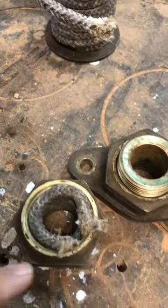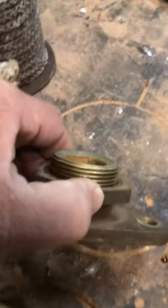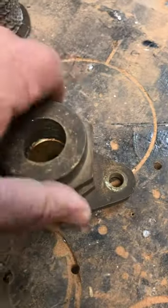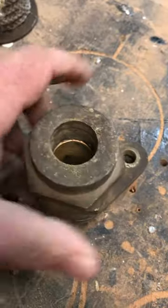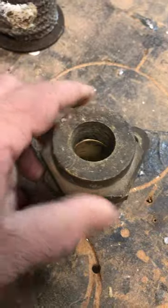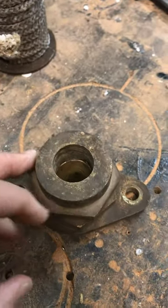As you tighten that in — you'll notice how that's chamfered in this packing assembly — as you tighten it, it compresses the packing against the shaft, and that creates your shaft seal to keep a minimum amount of water coming into your boat.